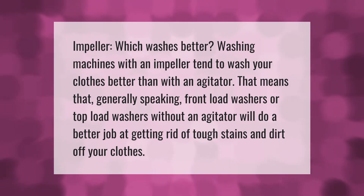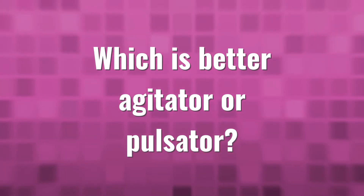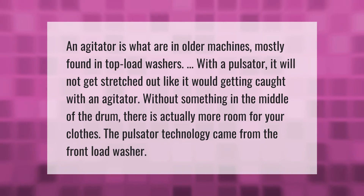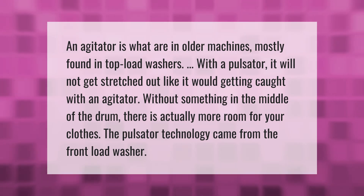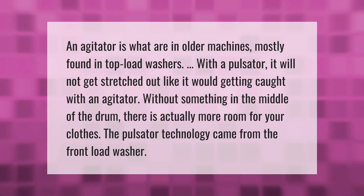An agitator is what you find in older machines, mostly found in top load washers. With a pulsator, clothes will not get stretched out like they would getting caught with an agitator. Without something in the middle of the drum, there is actually more room for your clothes. The pulsator technology came from the front load washer.